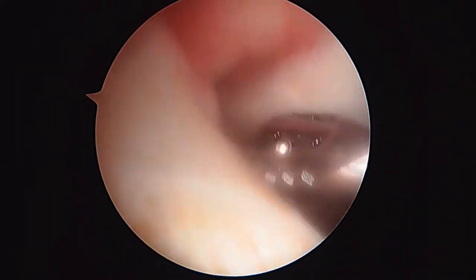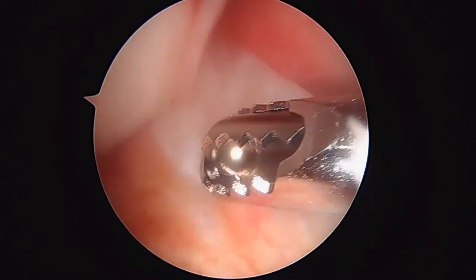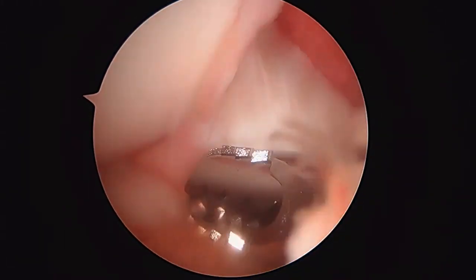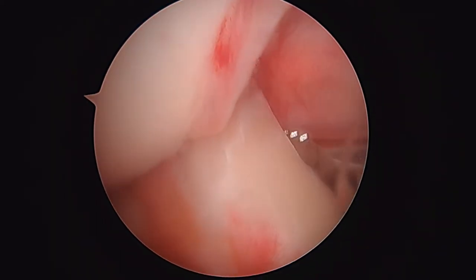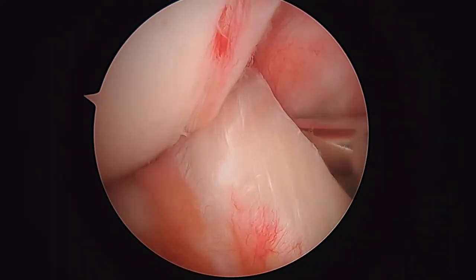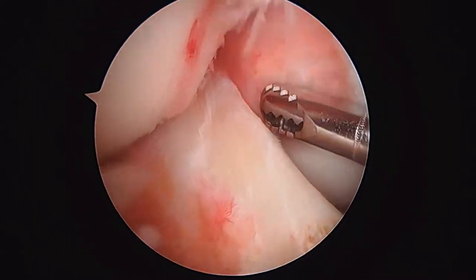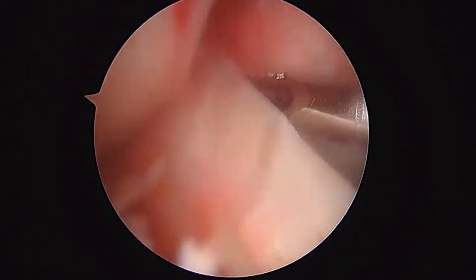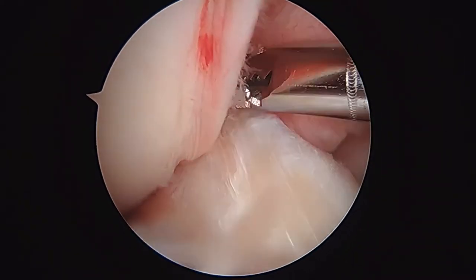We're going to look in the central part of the knee. This is the notch where the anterior cruciate ligament is — so here's the ACL right here. That looks great. The posterior cruciate ligament is going to be behind here.